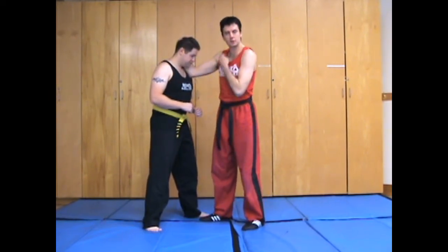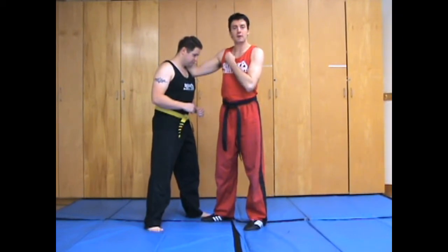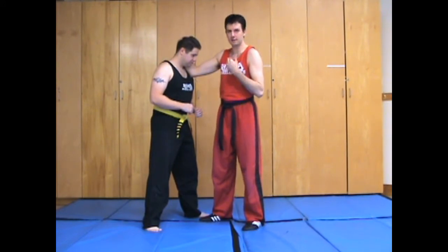My elbow is going to be pushing into a nice little nerve cluster at the top of the pec — it's going to be pushing in there, right below the collarbone. If you have really short arms, you can push on the collarbone as well, but it's not as effective.